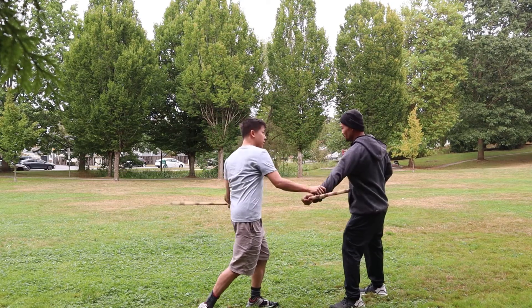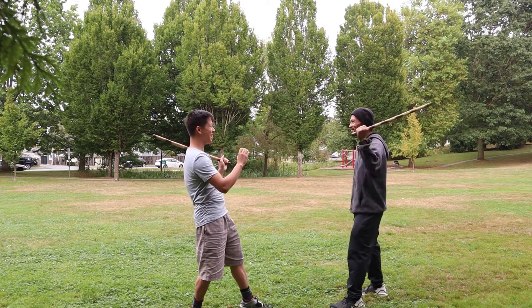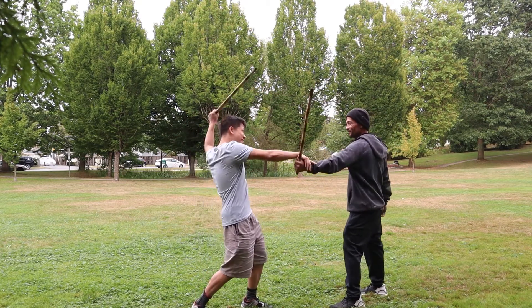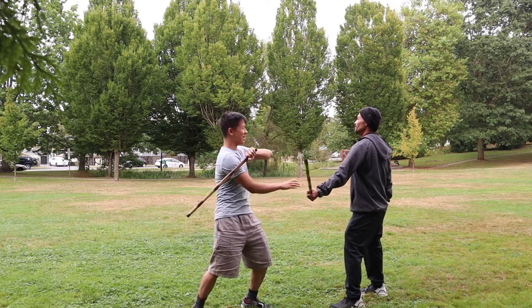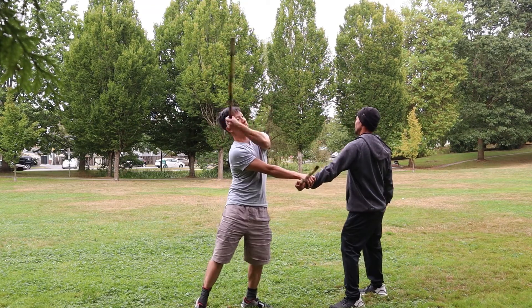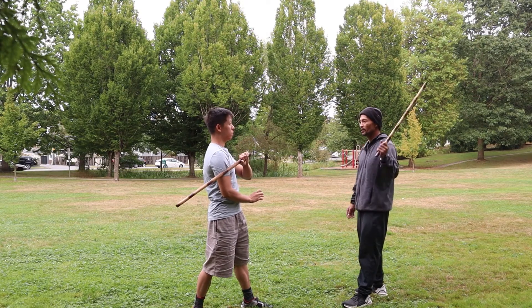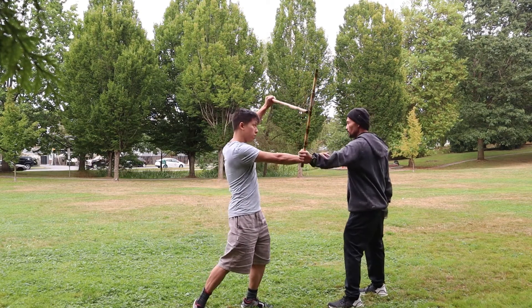Step 2: parry the opponent's cane. Step 3: swing the cane in an upward fashion. Step 4: swing the cane downward, passing the left side of the body. Step 5: swing the cane in an upward slash fashion.